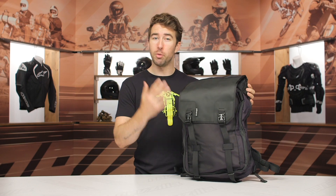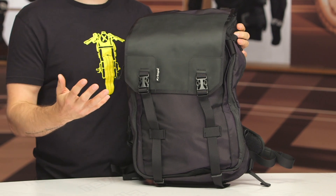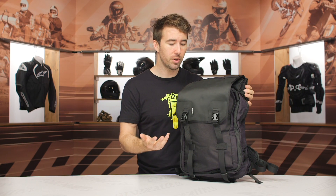The Max 28 is going to be a great option for riders who commute to work or maybe go on longer rides and need that 28-liter capacity for ample storage. It's expandable as the name implies, and it will actually fit a full face helmet, which is pretty impressive.